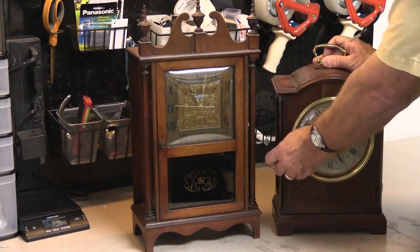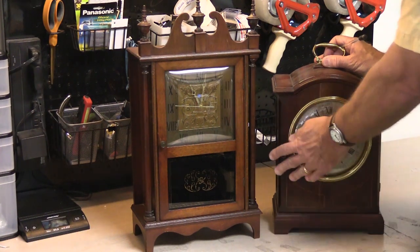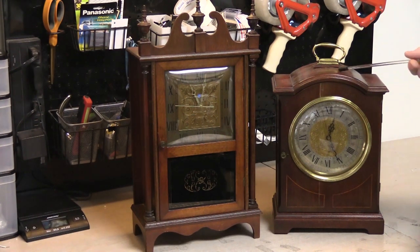The label would have been inside the door right down here, and on this one it's missing. It's also been suggested to me by two separate people that this one may be called the Churchill. I don't know that for a fact, but two different people told me that. So right now, best guess — this is the Churchill, which is a pretty good name.